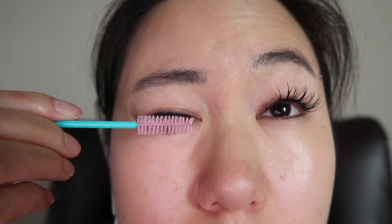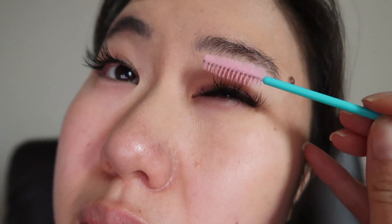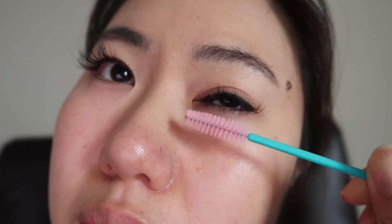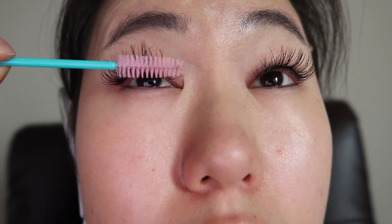The care for these lashes sounds like a lot of work, but it's honestly not that bad. She gave me a few spoolies that I'm supposed to brush my lashes with, and she says to just keep them clean, brush your lashes constantly, and they should be good. I feel like there's still going to be a lot less work than curling my lashes, applying mascara, and then removing the mascara at the end of the day with waterproof eye makeup remover. I like that I can just wash this with regular gentle makeup remover and not have to do the heavy duty stuff.